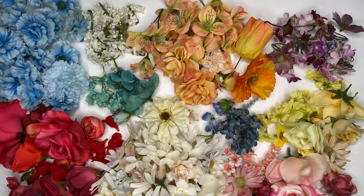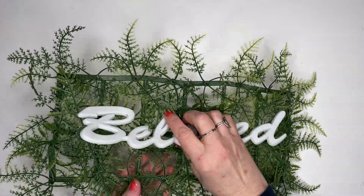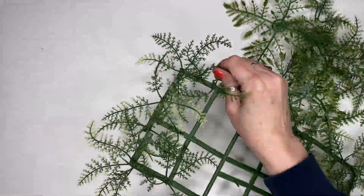I pulled and cut the flowers off their stems and organized them by color — it was so pretty. I didn't want this to go to waste, so I cut it up and kept the wire part for constructing the top arch.